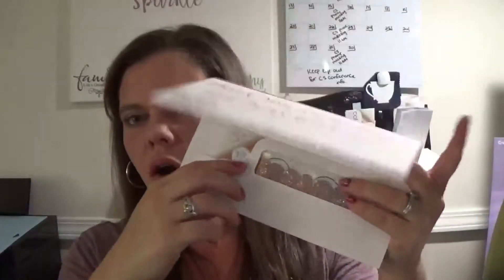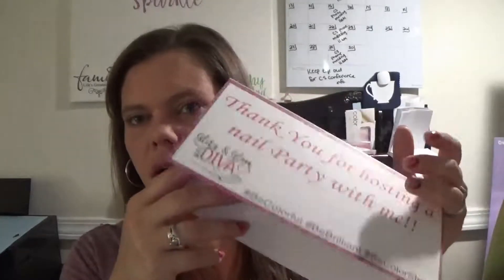Hey everyone, it's Christina. Today I want to show you how I make these little envelope-like card holders for single nail sets that I ship out. They fit perfectly in one of these little envelopes. I wanted a way to ship them in an envelope so instead of pulling the card out and having everything go flying everywhere. I'm going to switch over to my computer to show you how I designed it, and then I'll come back and show you how to assemble it.